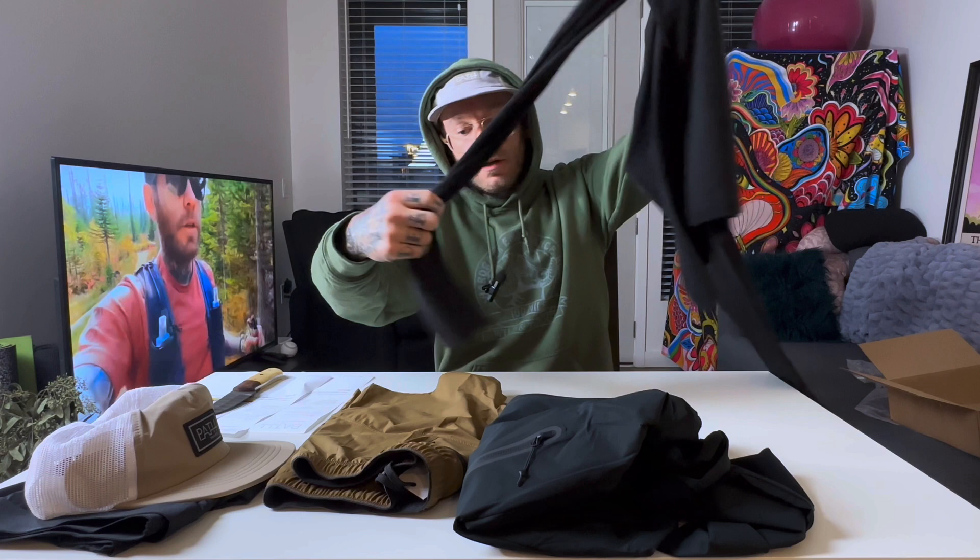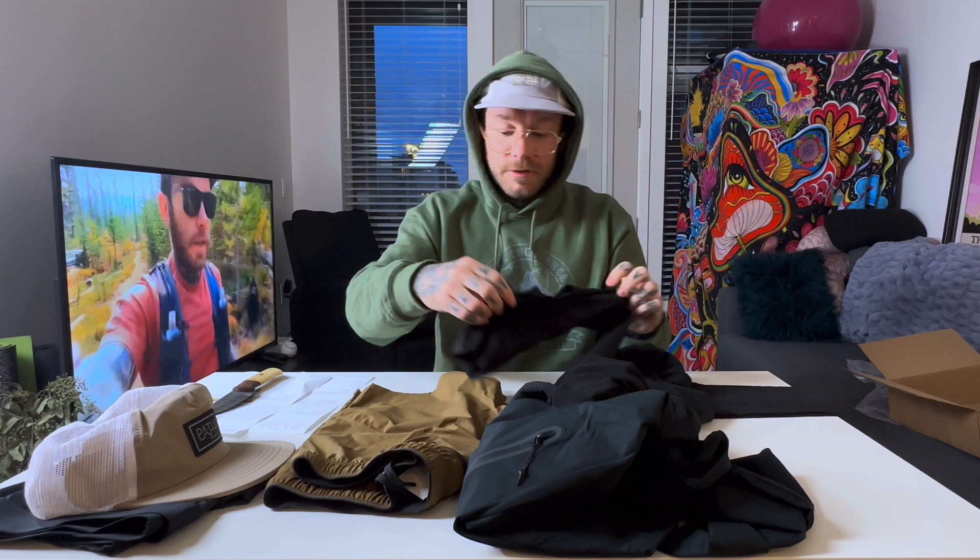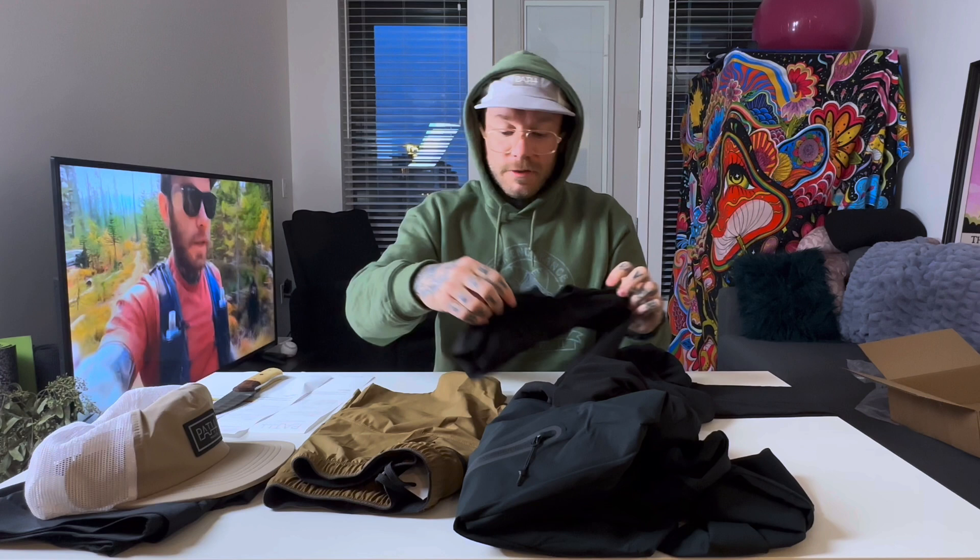A couple other cool things about this — it's got this little slit in the wrist, so even if you have the hand cover on, you'll still be able to see your watch, which is awesome. Because sometimes you're cold, you want to look — what mile am I at? You don't have to take this off your hand, you don't have to get colder to see how far you've been and how far you still have to go.